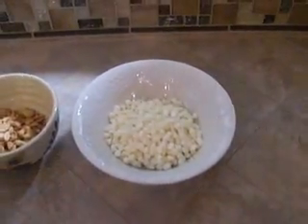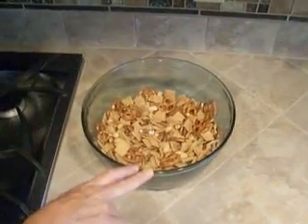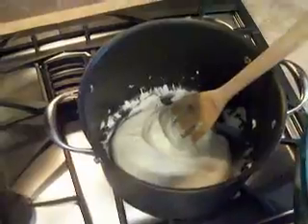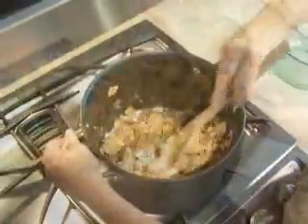The first step is to mix the first five ingredients together in one large bowl. At a very low temperature, melt the 12 ounces of chocolate in a large pot. Now that the chocolate is melted, we're going to add the mixed nuts, pretzels, and cereals until they're coated.